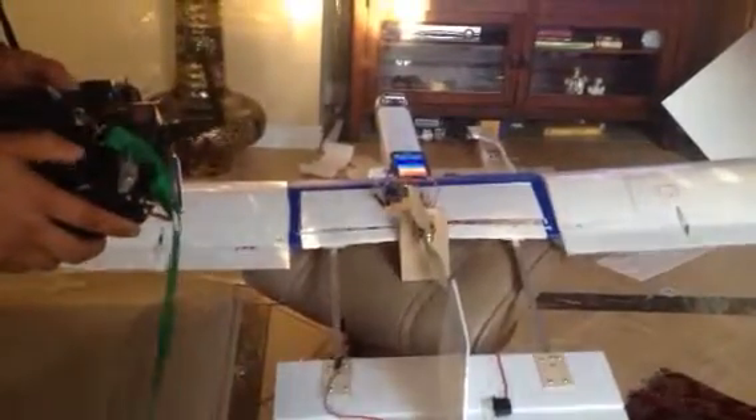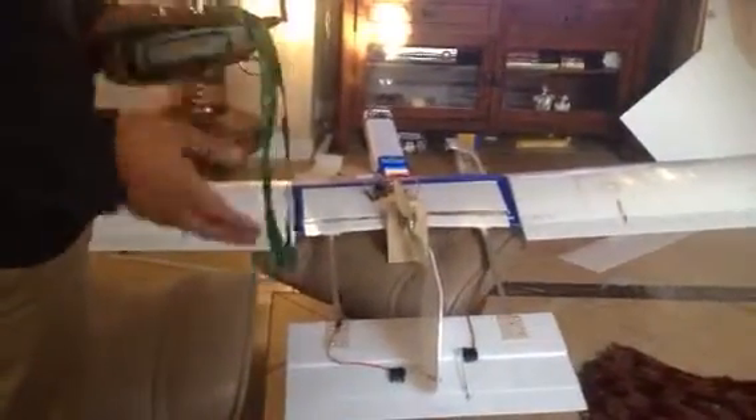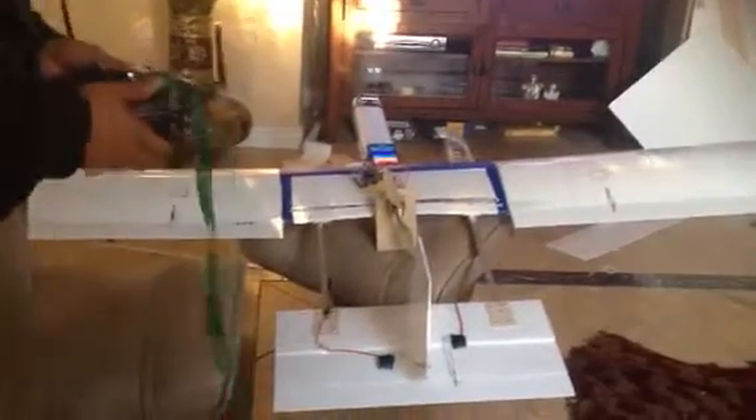I have it all set up. You can manipulate the control surfaces, but you see there's a little bit of stuttering. That's because it's sending one every hundred milliseconds, which is a little slow, but it shouldn't cause much problem.